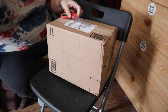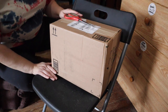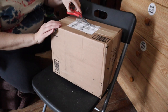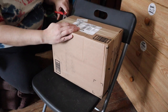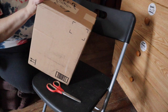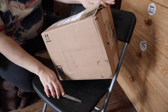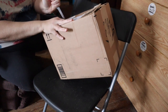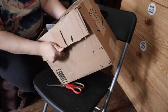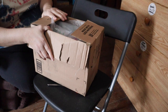We had another box come in late because of the weather systems around here, and I wanted to make sure I included this in my unboxing video as well, so we're doing another clip so we can include this one. I'm so excited this one came in because it's one of the things I was really waiting on.